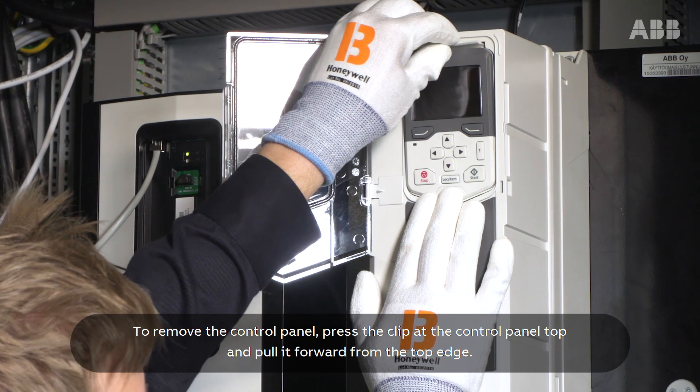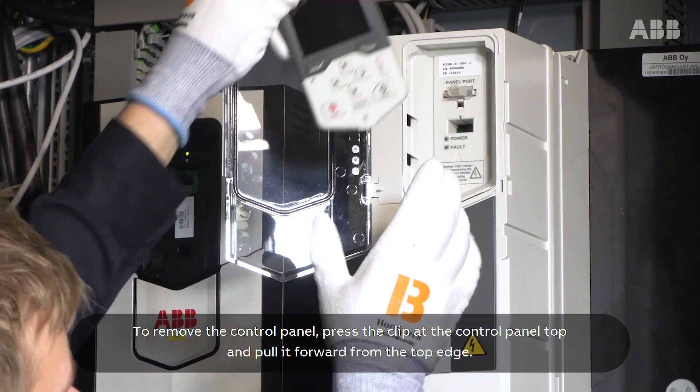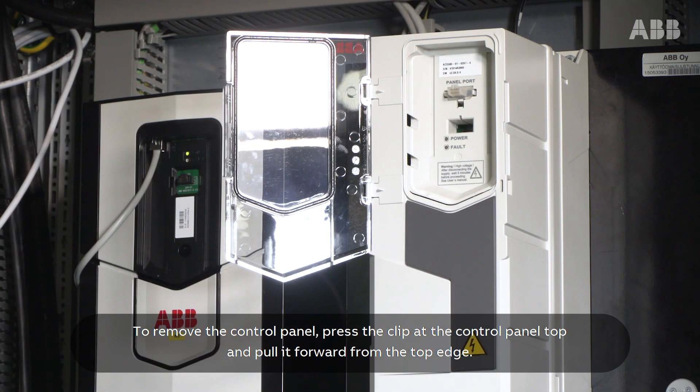To remove the control panel, press the clip at the control panel top and pull it forward from the top edge.